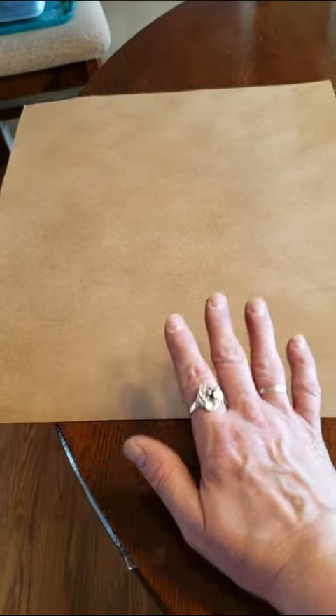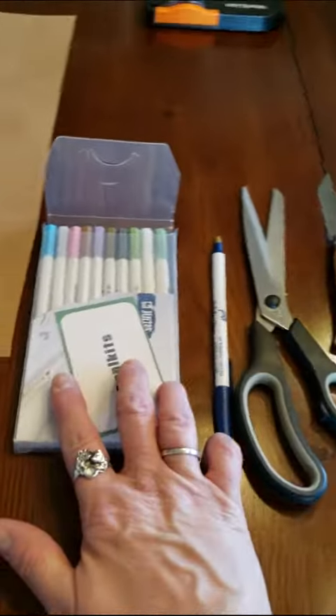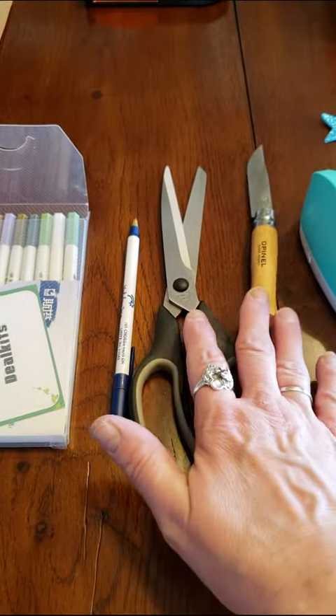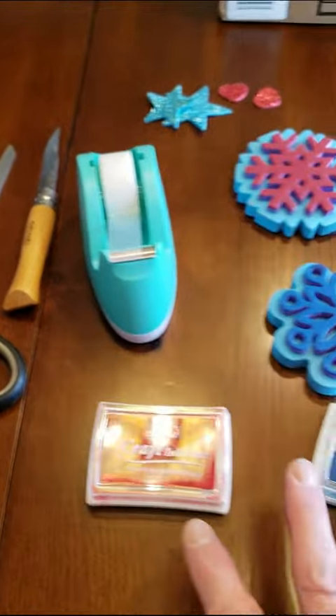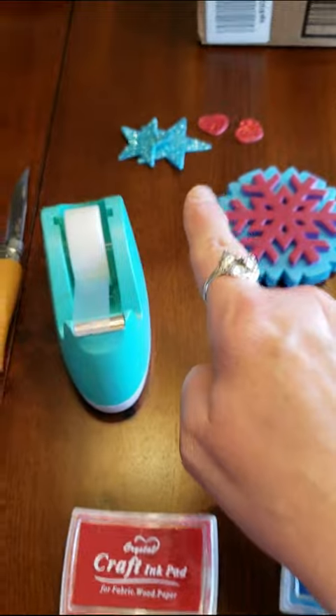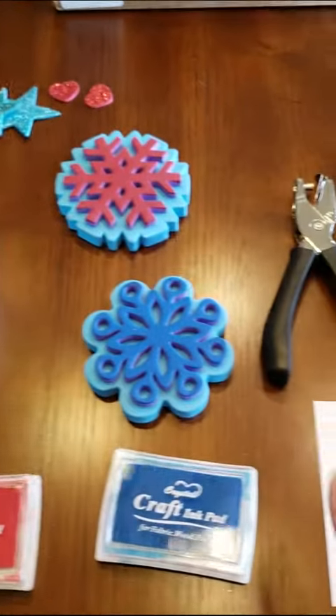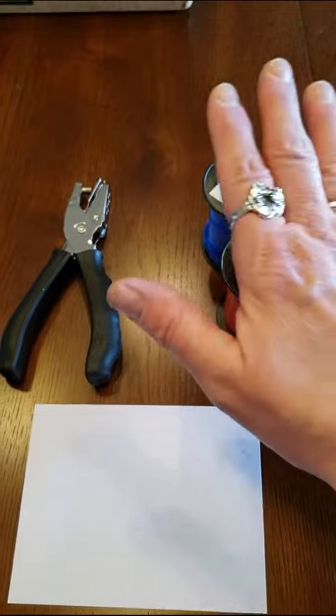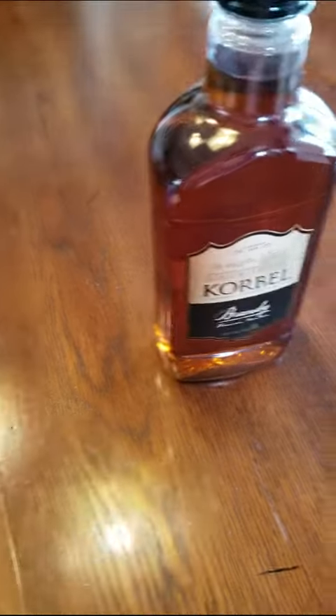We're gonna make wrapping paper. Here's the things you're gonna need: a big roll of craft paper, markers or a pen, scissors or a really sharp knife, tape, ink and stampers, shiny shapes of some sort, a hole punch, an index card, some ribbon, some brandy, and the Queen.